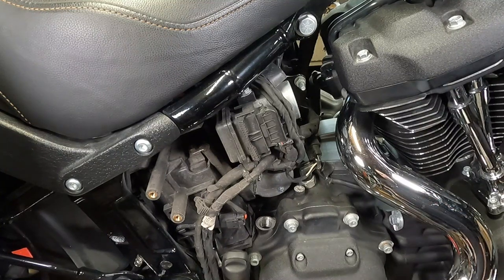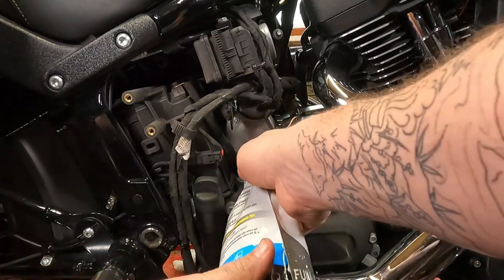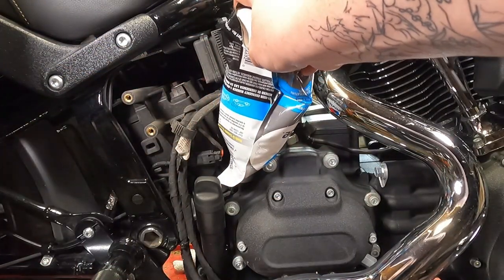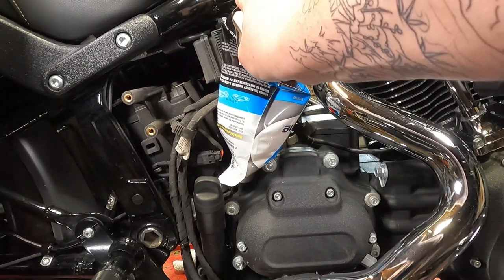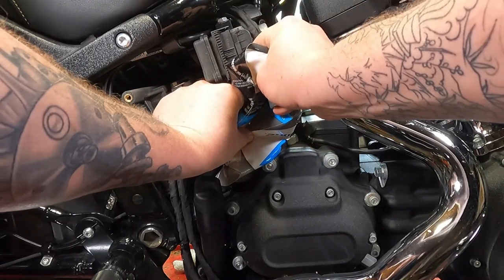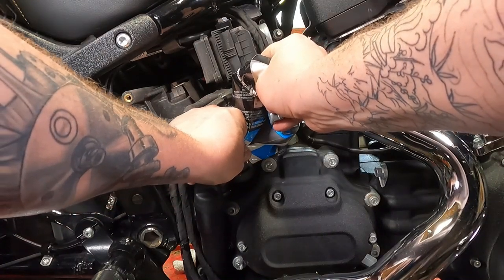Now we're ready to fill the transmission oil. You have your bag or container of oil. You may want to use a funnel, or with these soft bags you can just put it right down in there — make sure it's actually in there. Give it a slow squeeze and slowly drain that entire quart of oil into your transmission. It takes one quart of oil. Check your service manual — I'm not telling you which oil to use. Or ask in the comments; I'll argue with you over it.